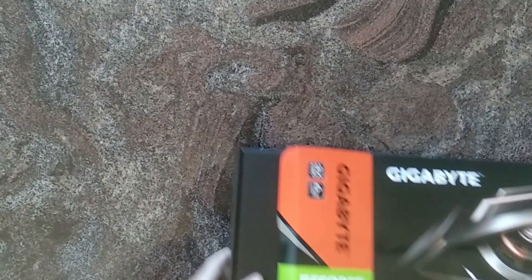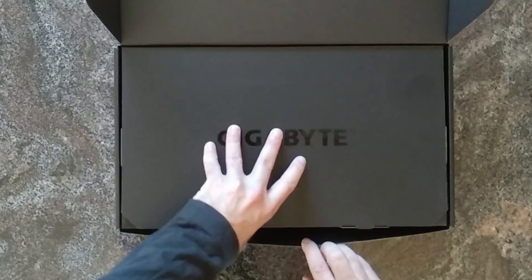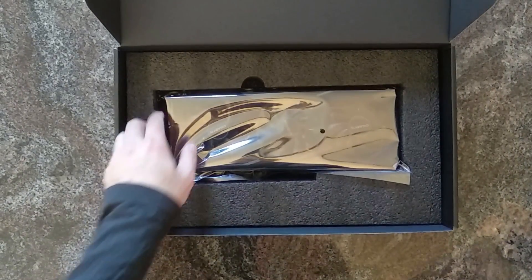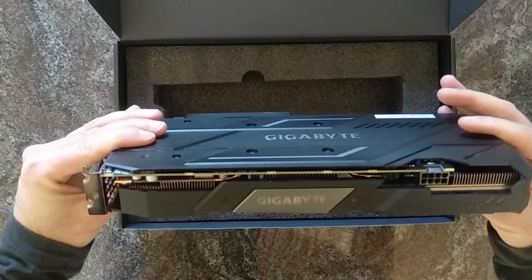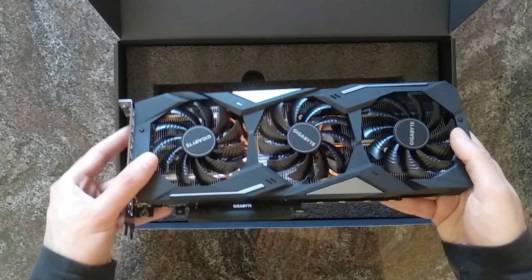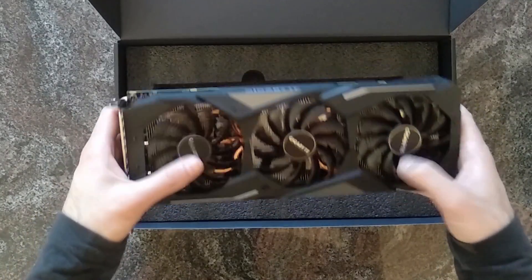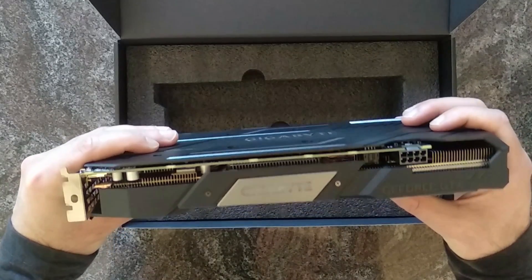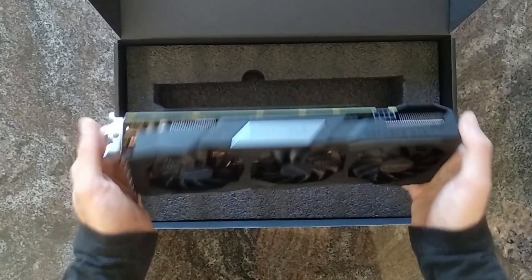I guess this card has been reviewed plenty of times, so there's not really a lot to talk about, but I like these unboxings so I'll just do it. The first thing I have to say is that despite the card having a TDP — or power usage — of about 120 watts, the cooling is pretty similar to the one on the Radeon VII, which just makes me think: why AMD, why did they put such a loud, poor cooler on their cards?